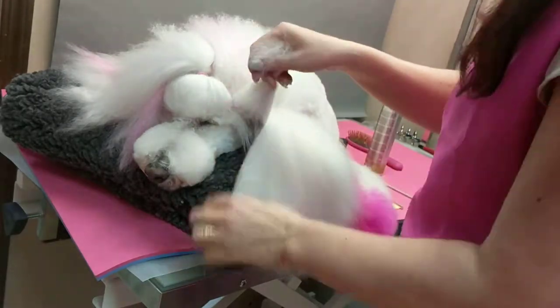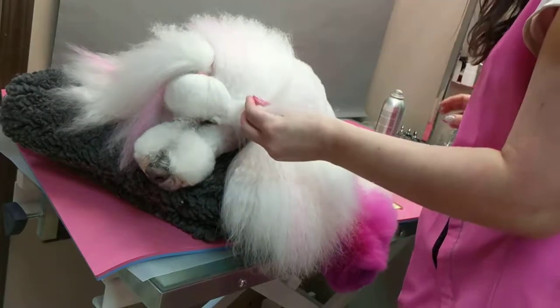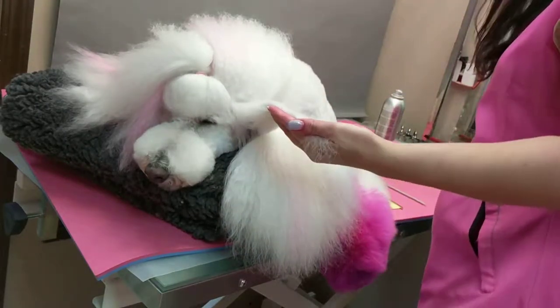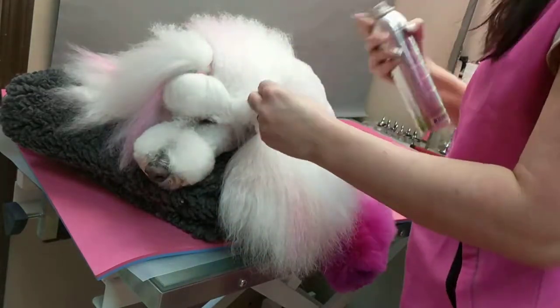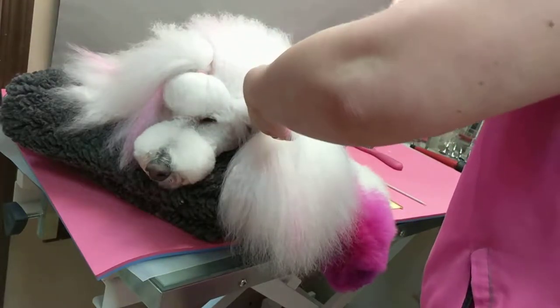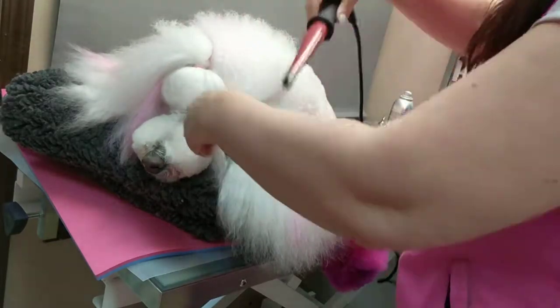I don't want a ringlet effect, so I'm not going to do tiny sections — I'll be doing sections about this big. Be aware of where you're spraying; I'm not going to spray towards her nose. I'm not going crazy with the hairspray — I just don't want it to fall out in two seconds, that's all.